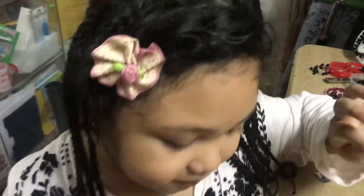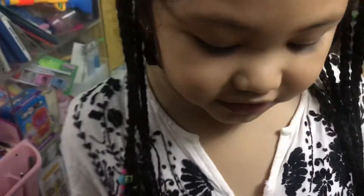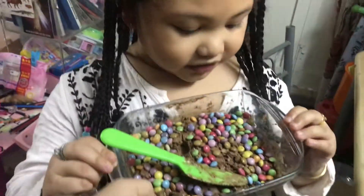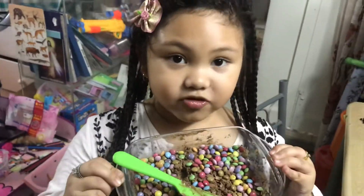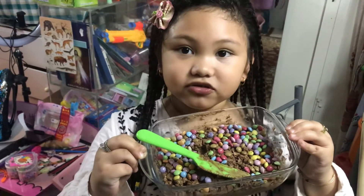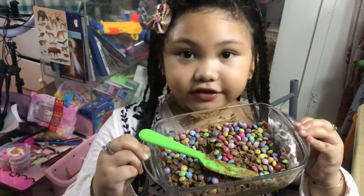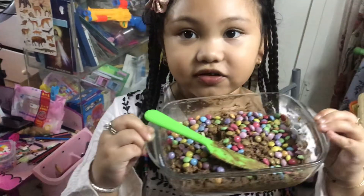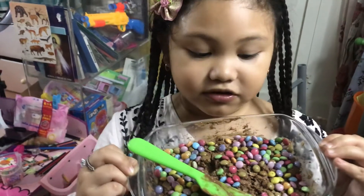Hi everyone, this is prettykicks. You have to get some chocolate pop, some chocolate, and some small Skittles. Save some of the Skittles and make it in the oven.